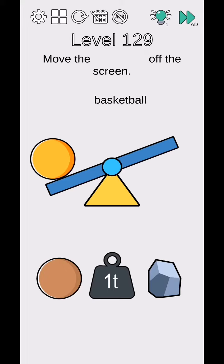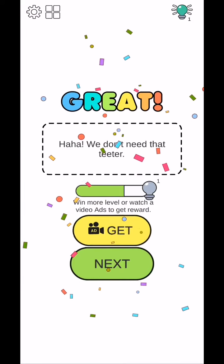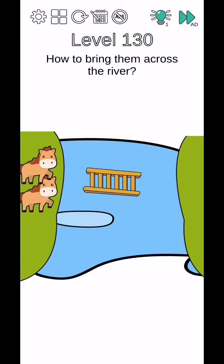Move the basketball word. To bring them across the river, use two fingers.